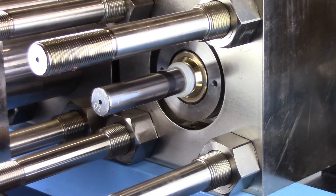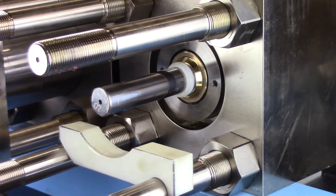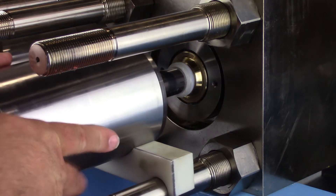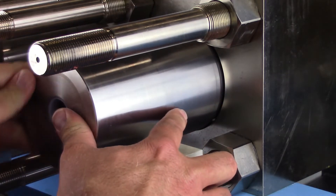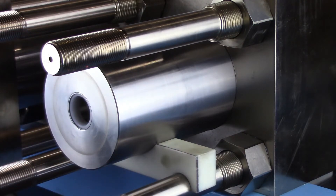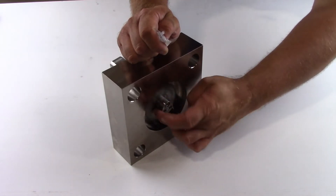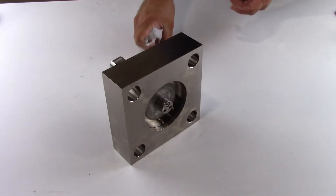Install the cylinder support tool onto the tie rods. Slide the high pressure cylinder over the plunger, tapered end of the cylinder towards the intensifier. The high pressure seal and backup hoop on the plunger will be seated into the end of the high pressure cylinder. Some force is necessary to load the cylinder over the high pressure seal assembly.